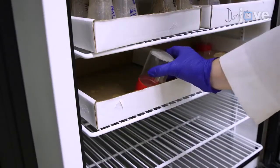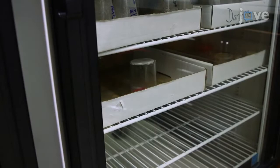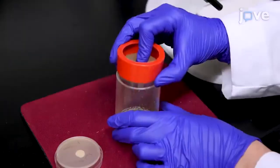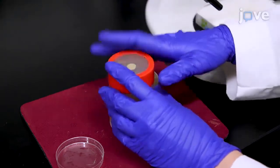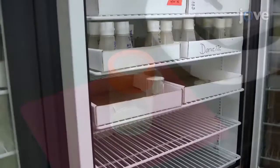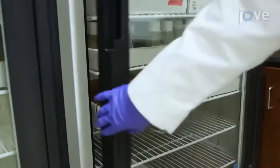To clear older embryos, allow the flies to lay eggs on an apple juice agar plate for one hour at 25 degrees Celsius. At the end of the incubation, invert the cage mesh side down and tap the flies to the bottom of the cage. Replace the apple juice agar with a new pre-warmed apple juice agar plate with a small smear of yeast paste and allow the flies to lay eggs on the new plate for another hour at 25 degrees Celsius.